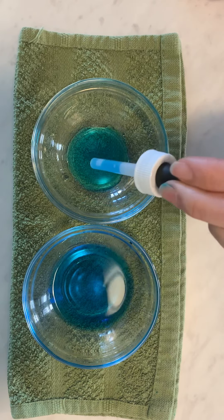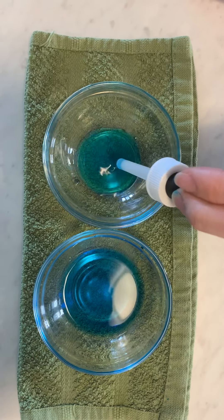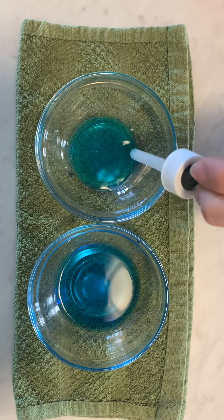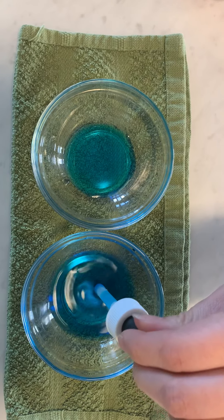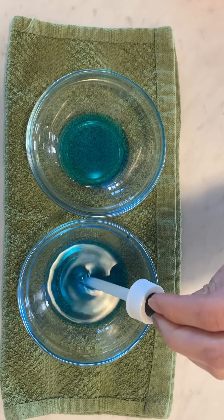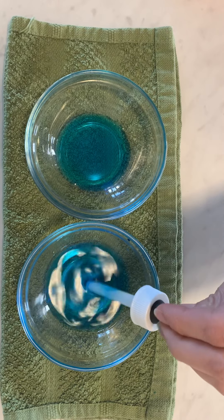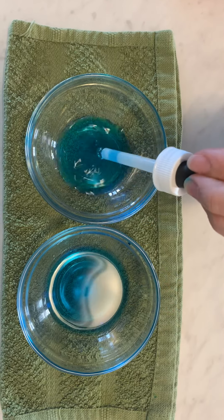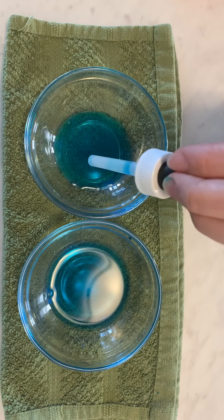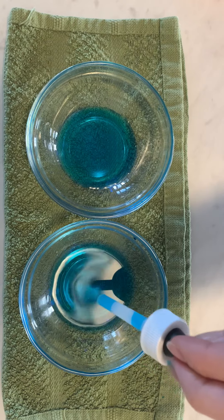You can see the bubbles. That's air coming out of the eyedropper. I used food coloring just so you could see the water.